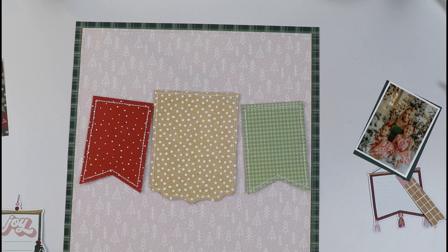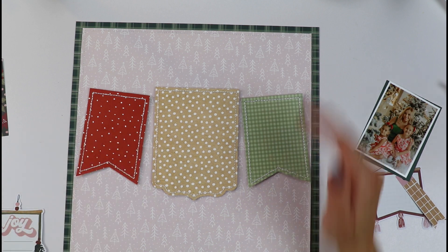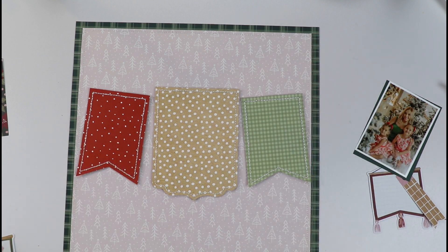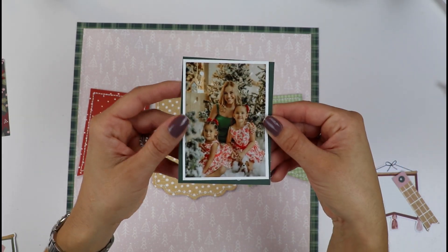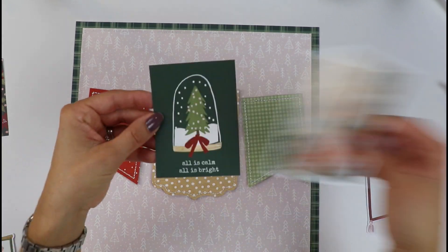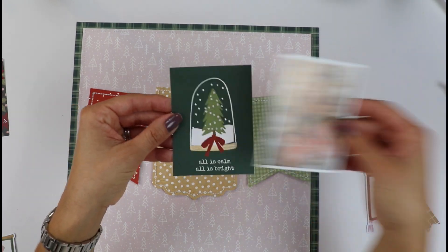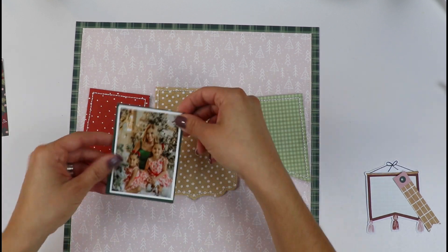I'm going to be placing the banners kind of in the middle, more like one quarter from the top. For my photo, I have a three by four photo of me and my two girls from a Christmas photo shoot last year. I was thinking of adding it on top of a three by four card that I have from this collection.